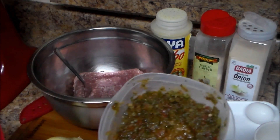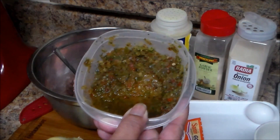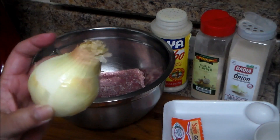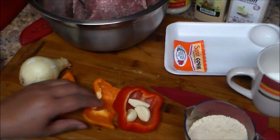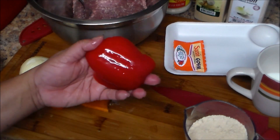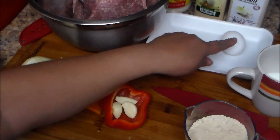I have some homemade sofrito in here, and I have a video on how to make homemade sofrito in case you want to learn. I also have an onion — a small onion — which I'm going to cut into small pieces. I have some peppers: I have orange pepper because I don't have green pepper, three garlic cloves, and some red pepper.